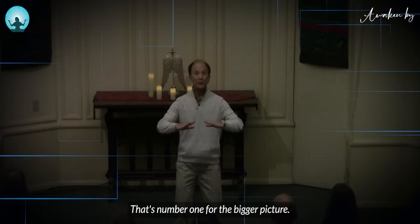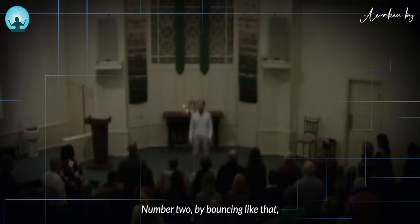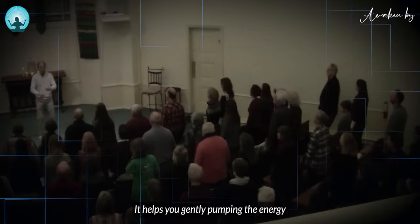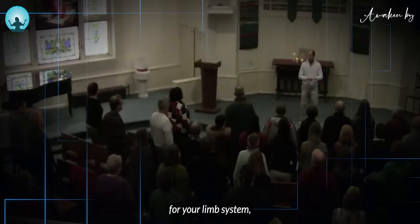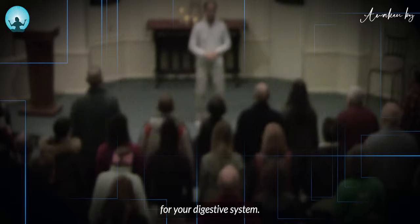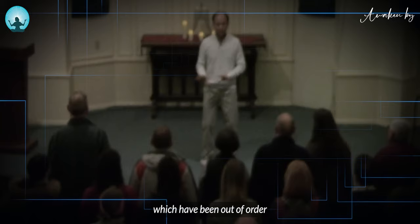Number two, by bouncing like that, when you bounce, your spine is just like this. It helps you gently pump the energy from your spine up to the top of the head and make the circulation naturally. This will be very good for your lymph system, your nerve system, your immune system, your digestive system — and put the energy system, which has been out of alignment in your internal organs, back to the right place.